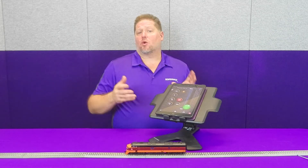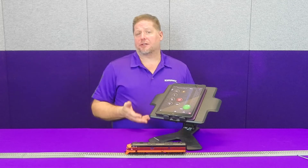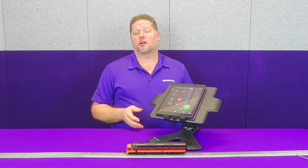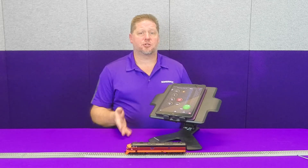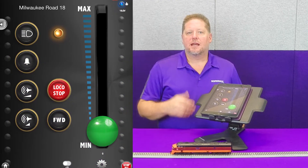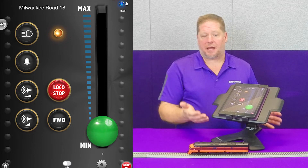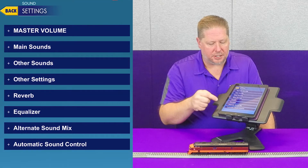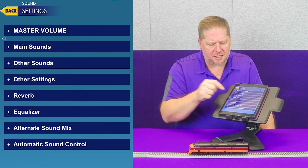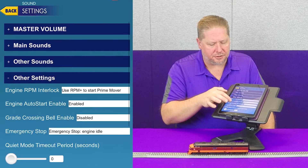When you get your BlueNAMI or your Tsunami 2, they default out of the package with the auto start enabled. That means that the decoder automatically starts up as soon as track power is applied. Now in our app, as we've talked about, you can actually go through and make all your settings. We're going to go into sound settings, and this is actually going to be considered an other setting.